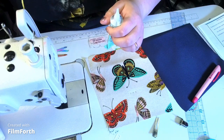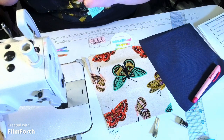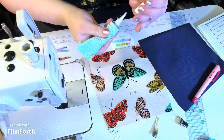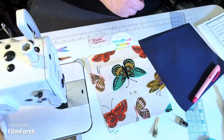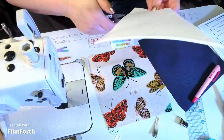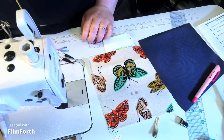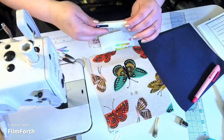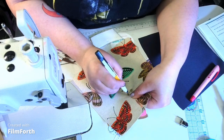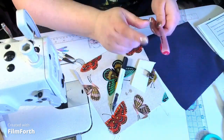I use fray check a lot and it always gets clogged. I like to put it on the slits before I cut them. I'm also going to grab a small piece of foam for stability for the back of the turn lock, because I only have Shapeflex 101 on here and I don't want it tearing through. You can use waterproof canvas or foam — whatever you have available. I'll draw the lines on this piece of foam.